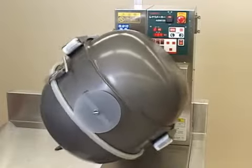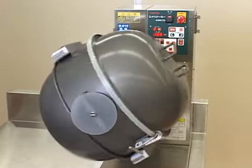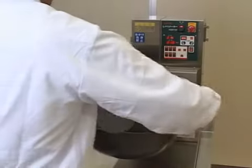This machine makes ideal sushi rice by employing an automatic sphere rotation stirring system. The bowl is Teflon coated and both the cover bowl and the drum bowl can be removed for cleaning.